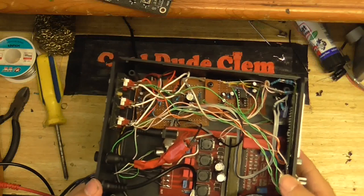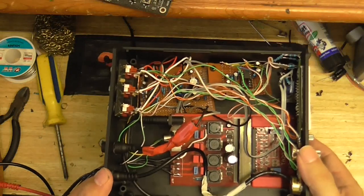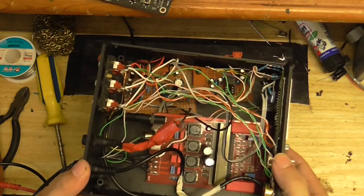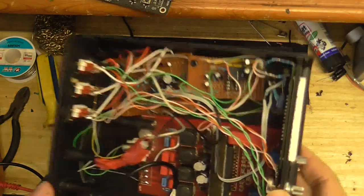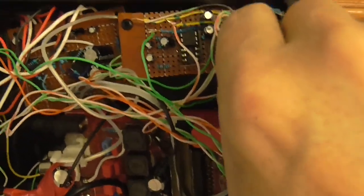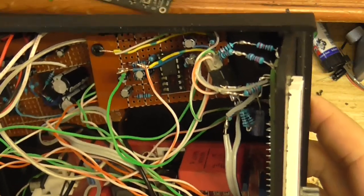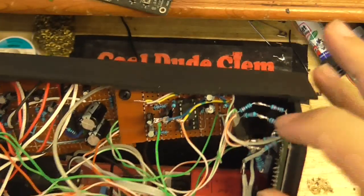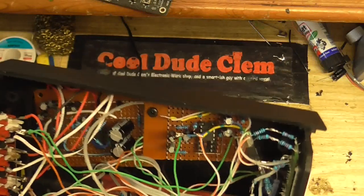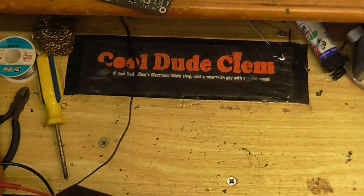Well, here it is — the completed thing. I know it looks like a huge mess, but my construction skills are not that good. I'm a little worried here because there's a post right there where the screw's going to go through, so I might have to do something about that. Anyway, I guess I'll need to plug this in and see if it works.